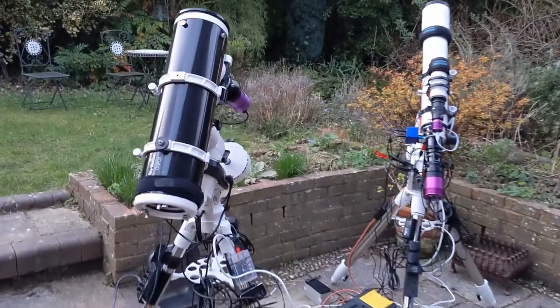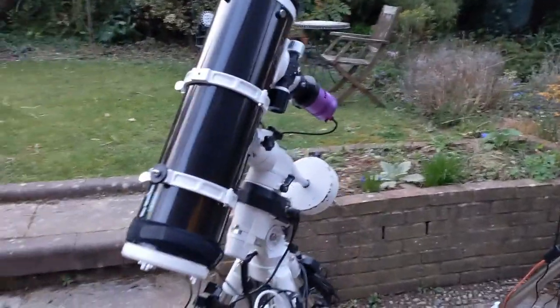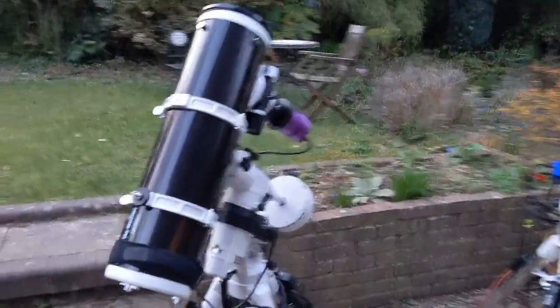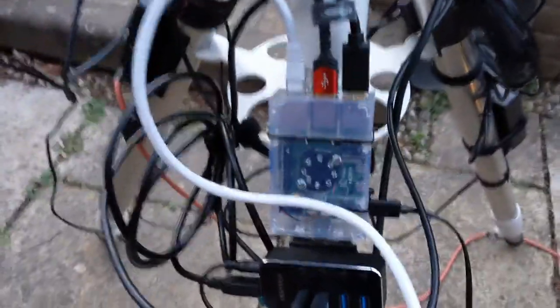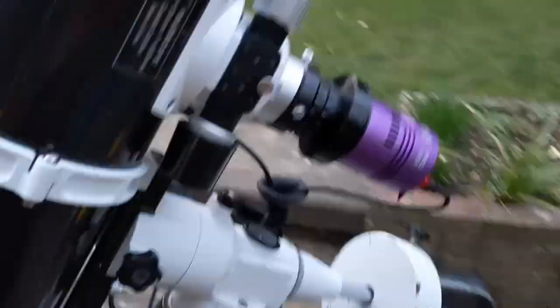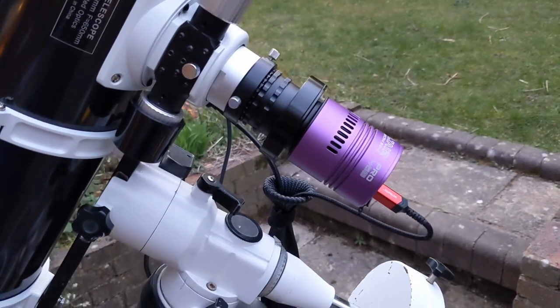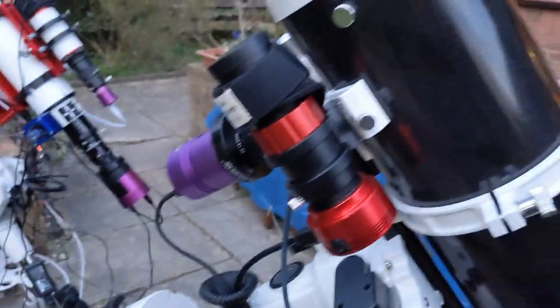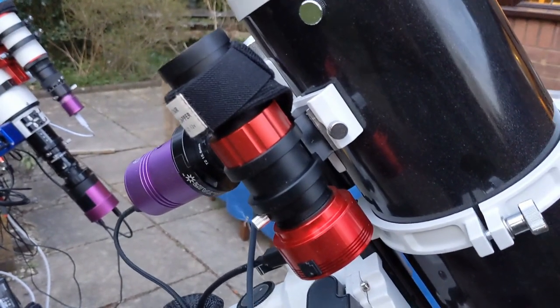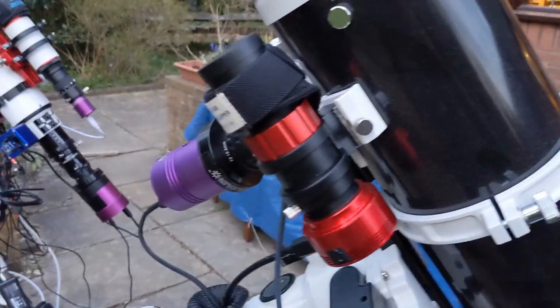Telescopes are rigged — two rigs tonight: the 130 PDS and the 102 ED. Let's go around the rigs. This is going to be a Raspberry Pi night, so I'm having one more go with the Raspberry Pi. We've got the 294C fan-cooled camera, and then the ZWO ASI-224 doing the guiding tonight.